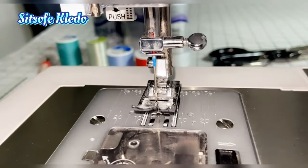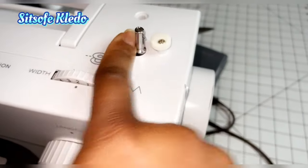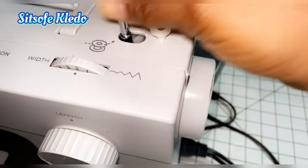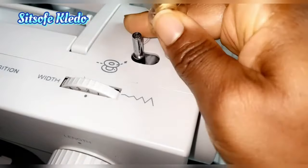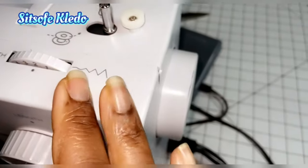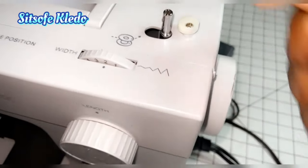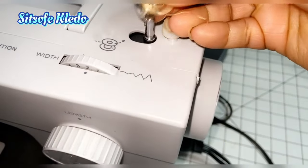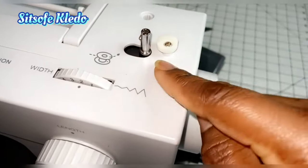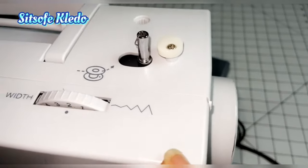The next thing you should know is your bobbin winder. It's used to wind thread onto your bobbin case. It locks into place to engage the bobbin motor and not the main sewing motor. Once you activate it, it locks so it only winds your bobbin — that's the bobbin winder.